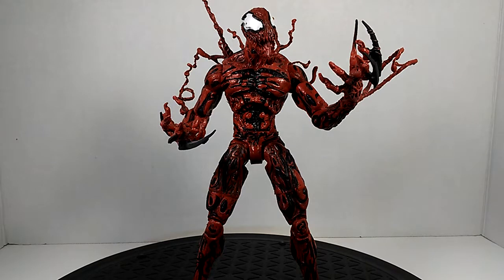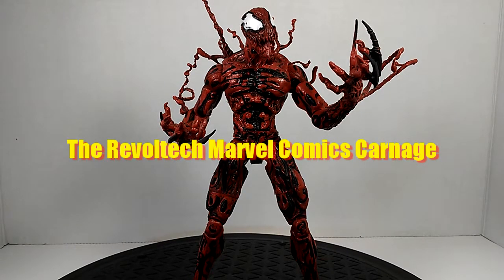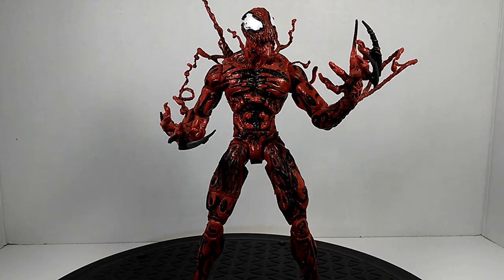This Carnage has it all — it has the tendrils, it has three different types of heads, two standard hands plus a battle axe hand and a stabbing hand. This is the definitive Carnage, well, until that other company's version comes out. I've seen that Carnage and it looks really badass, I'm gonna get it, but it doesn't have the multiple different heads that this one has.